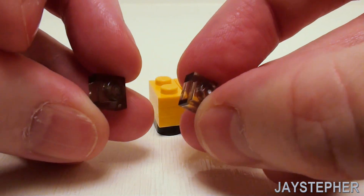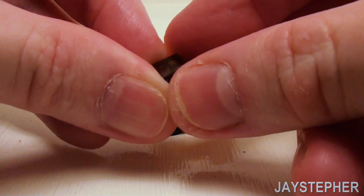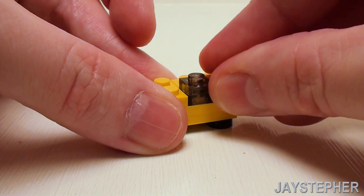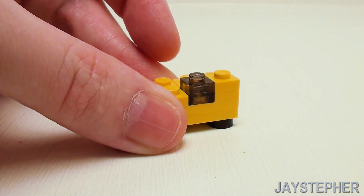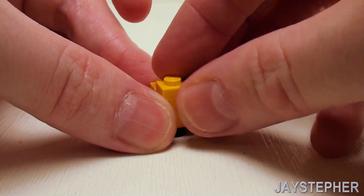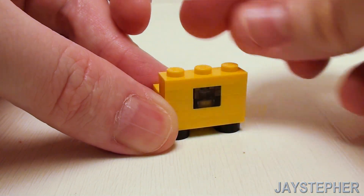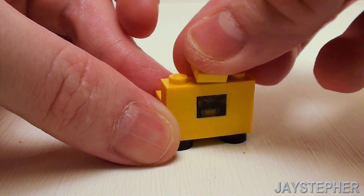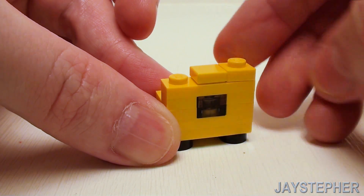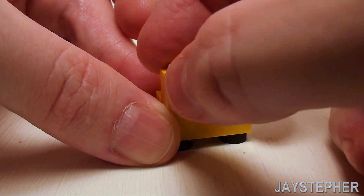For a viewing window, take a set of transparent black 1 by 1 plates, stack these on top of one another, and place right in the 1 by 1 opening. Along both sides, a set of 1 by 1 plates. Lock this together with a 1 by 3 plate.